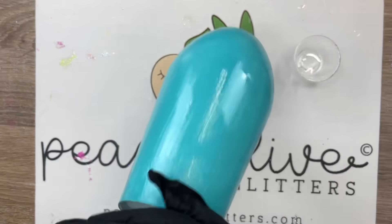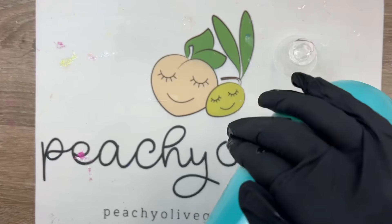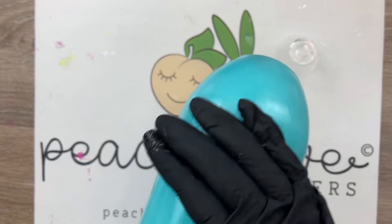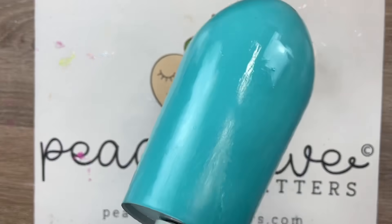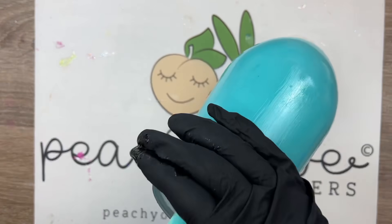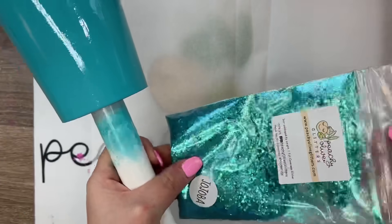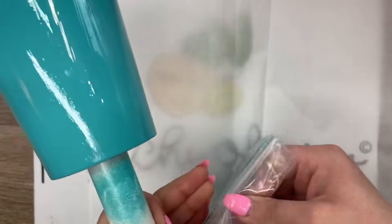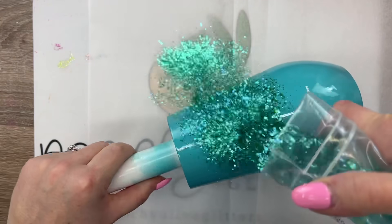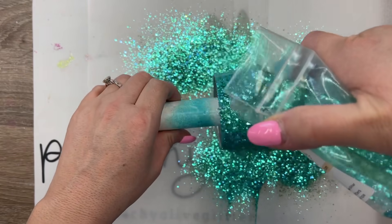We're going to apply our glitter using the epoxy method. I'm going to use a little bit more epoxy than usual because the glitter we're using today is a chunky mix, and having just a smidgen more of epoxy will really help that chunky glitter lay flat. So we're just going to smooth this out over our cup, make sure we've smoothed out any lines, and then we're just going to let it rip with jojoba. This is a new P.T. Olive glitter color from the latest P.T. palette.